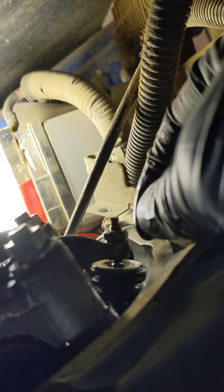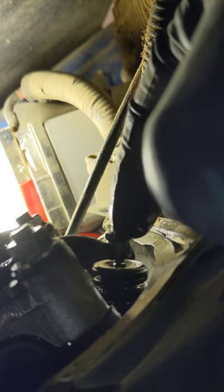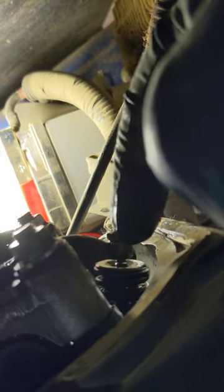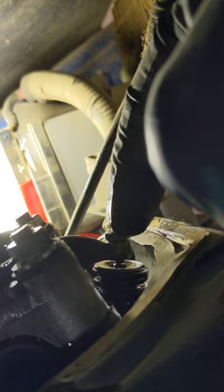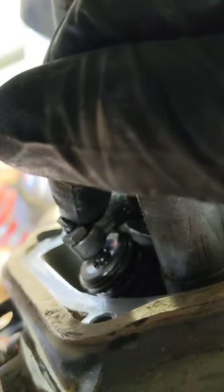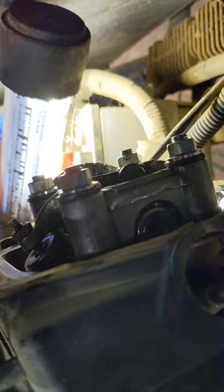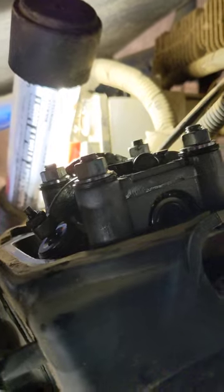Loosen this nut, back this screw out, stick the feeler gauge in there, tighten it down finger-tight to where it's dragging but not too easily or too hard. Take pliers to hold that and then take the 10mm and tighten that up. The spec is 0.005 or 0.12mm clearance on the exhaust, and 0.004 or 0.10mm clearance on the intake at the top of the engine. Assembly is reverse of removal, and she should purr like a kitten for you. Good luck.